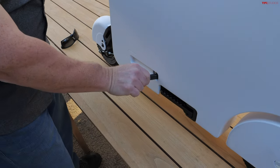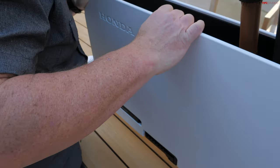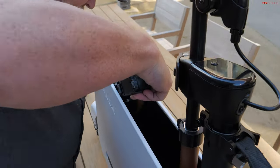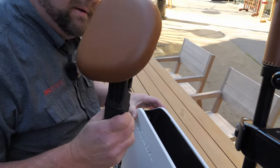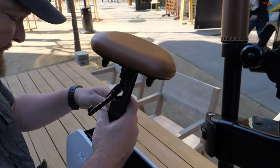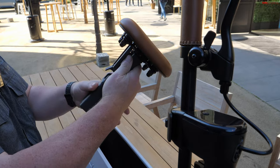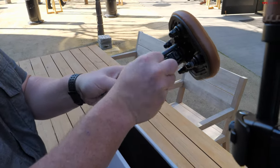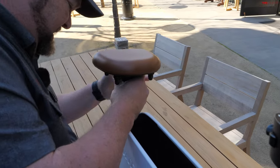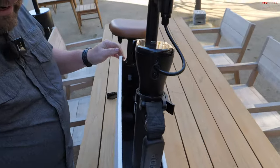I already got half a scooter! Now, close that. And then from here, we got a seat. I can't believe I'm going to put my massive butt on this. That pops open easily. And then I think this locks up here and down like that. And then I put this in there. Okay, we're doing it, we're getting there.